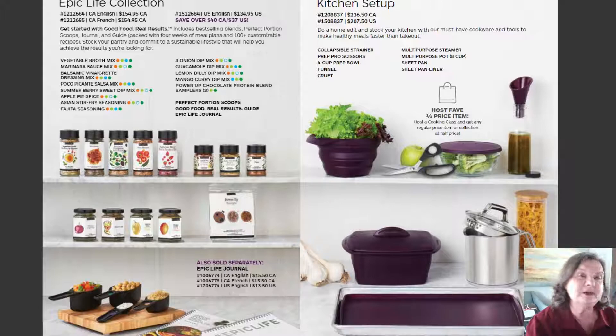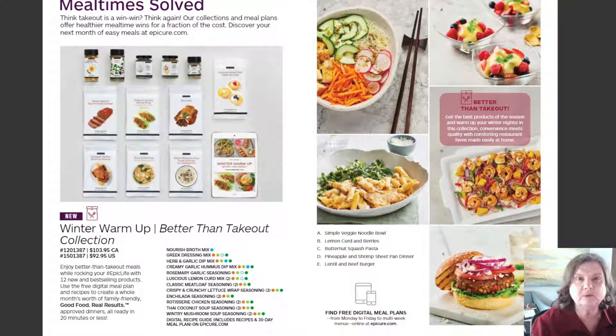Some of the kitchen setup items — a lot of you have that multi-purpose steamer. I just recently got the prep bowl, the baking sheet, and the cruet's back in stock. The cruet is perfect for making your omelets — put in two eggs and your milk, shake it up and it blends beautifully. I also use it for salad dressings: oil, vinegar, and your salad mix.